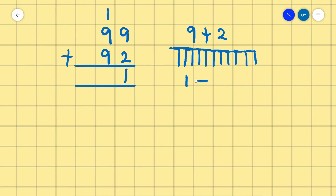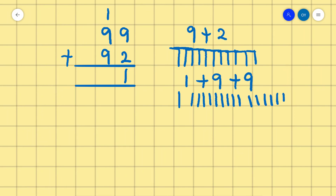Now we have 1 plus 9 plus 9. We count 1, then 9: 1, 2, 3, 4, 5, 6, 7, 8, 9, then another 9: 1, 2, 3, 4, 5, 6, 7, 8, 9. Counting all together: 1 through 19. So we have 19. 99 plus 92 is 191.